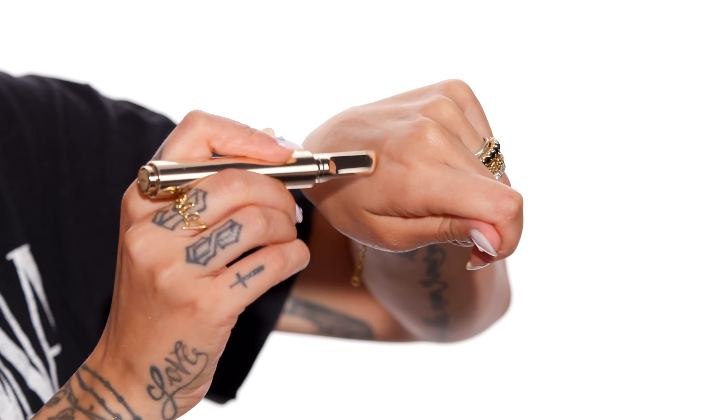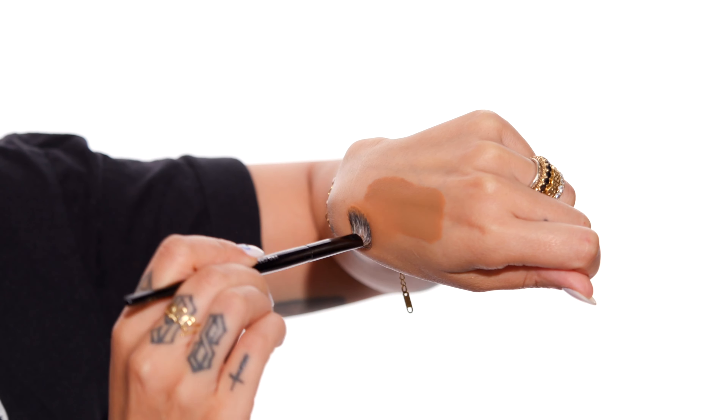Next I'll be using a cream concealer — the Jouer Essential High Coverage Concealer Pen. I'm going to use this to contour my eye and create more depth before I even go in with eyeshadow. I'll deposit some on the top of my hand to warm it up, then use a 27 brush from Sephora to work it into my crease — looking straight ahead, trying to create a longer eye shape and get that Kim Kardashian eye shape going, then feathering it out.